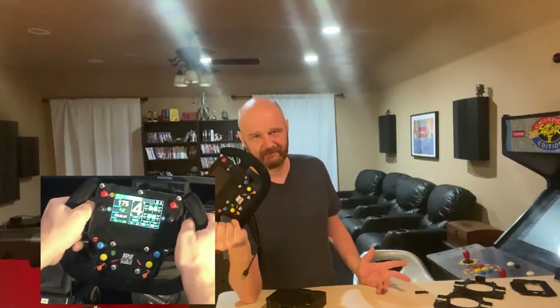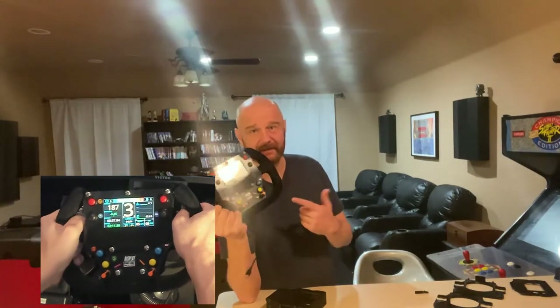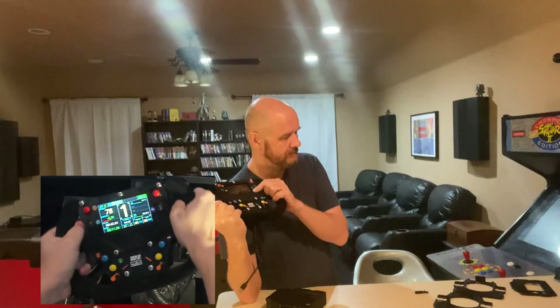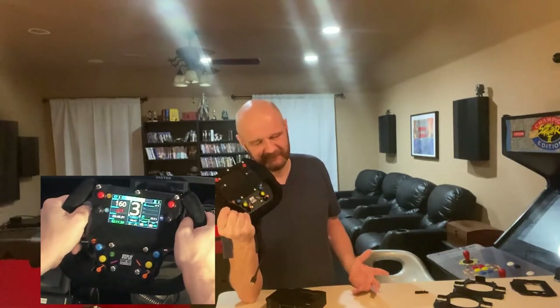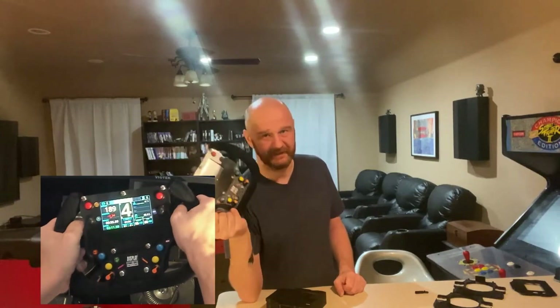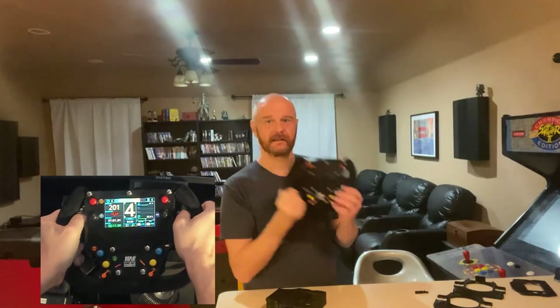I probably won't post the full shopping list in the description because it's pretty much exactly the same as the previous build for this wheel, but I will link to that so you can follow those instructions to build one. The exception is the screen being a little bit different, but both screens connect via USB to the USB hub inside the wheel, so it's pretty self-explanatory. Thanks for watching and I hope you have a great day.